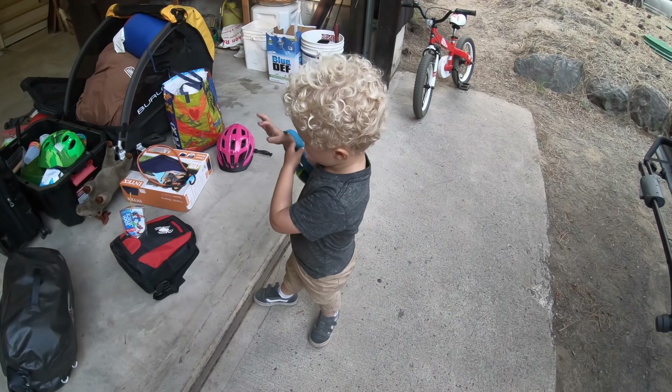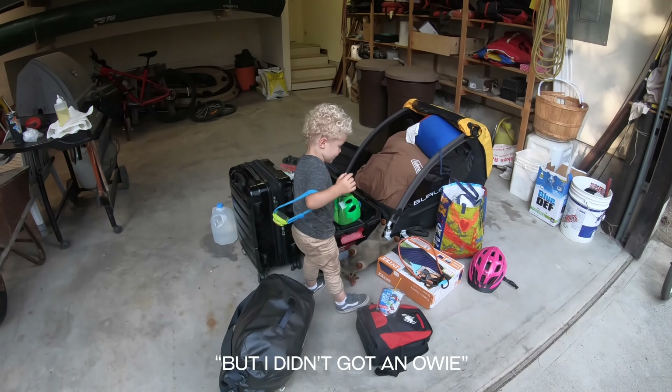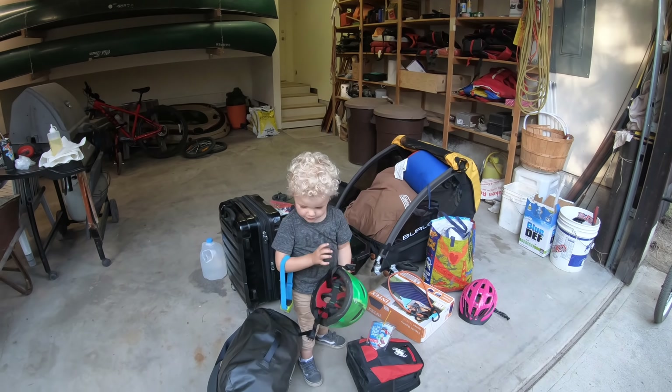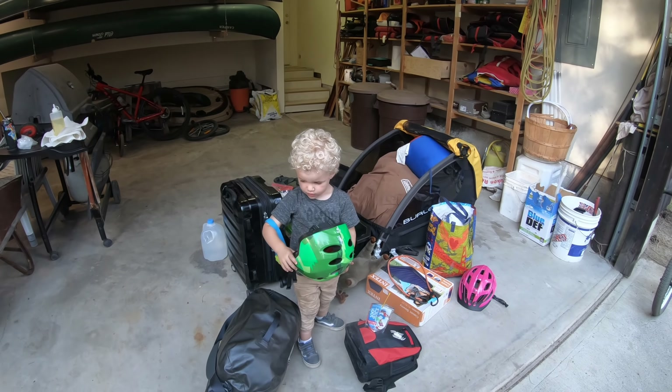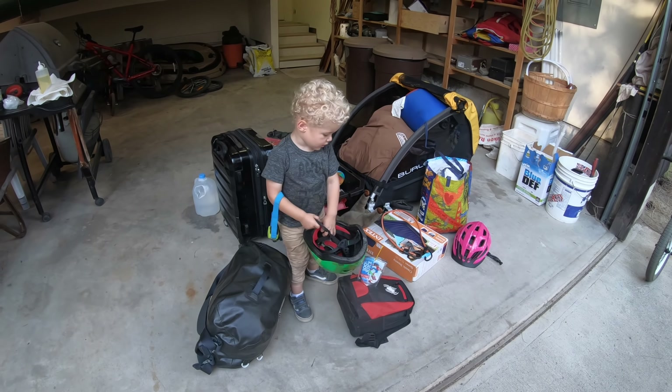Oh yeah? Yeah, I did it. Yeah, you fell down on your bike? Yeah. But I didn't go to the helmet. You want to ride some more? Yeah. Okay, put your headlamp away. Put it on your backpack. No. You can't do both. How are you going to put your helmet on with the headlamp on, silly?